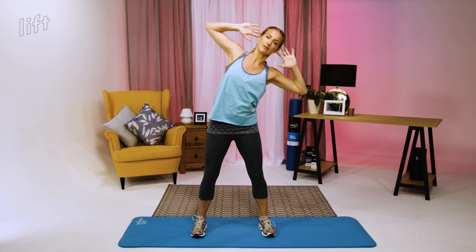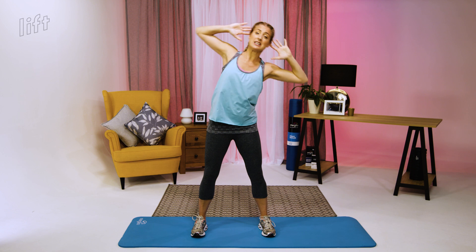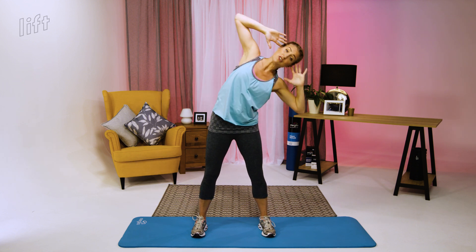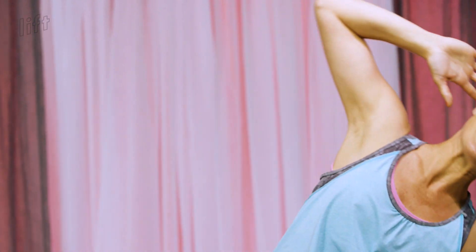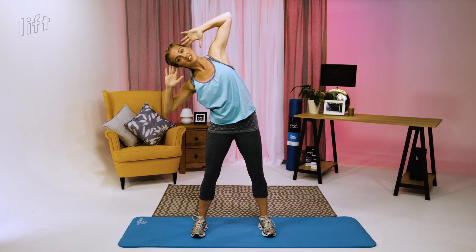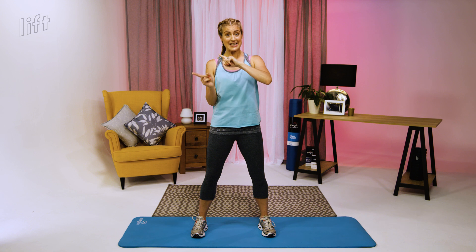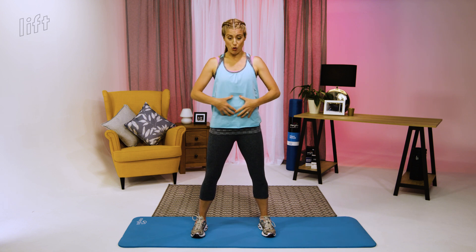Starting the side bends: one and two, nice steady pace. Three, getting as much movement as you can. Four, five — the further over you go, the more you're working your core. Six, seven — hips down nice and still, it should all be coming from your waist. Eight, nine and last one, ten. You should really feel this working mainly in your sides. If you don't feel it there, move over further, take your body further sideways — but remember, hips down, no movement at all.